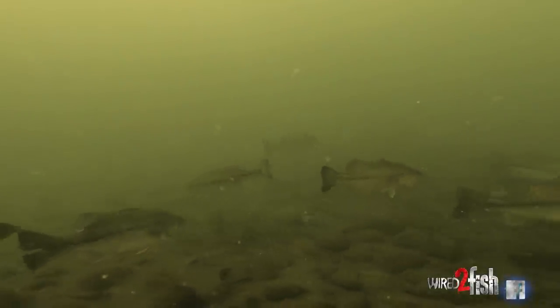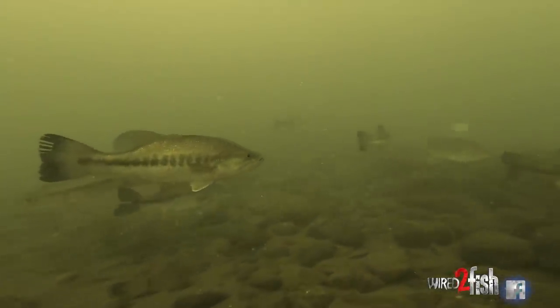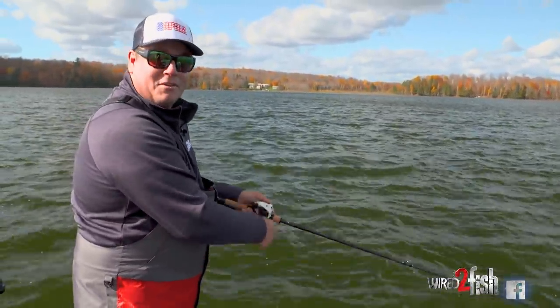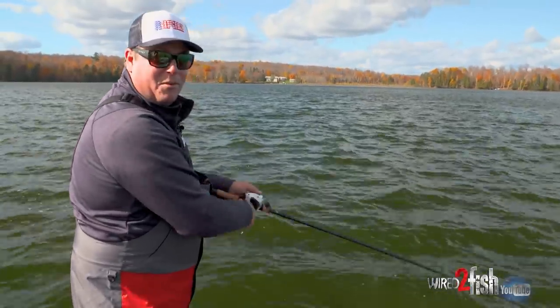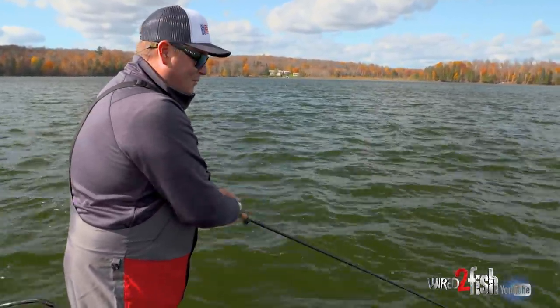What's cool about some of this deeper rock is electronics have become so advanced and such a big part of what a lot of guys are doing. There's still a lot of guys that don't have that advanced electronics, so if you can find that deeper rock off the bank, offshore, with electronics, a lot of times they're fish that just haven't been fished for nearly as much. And they can be very willing to bite — those are the ones I'm looking for.